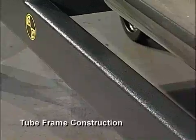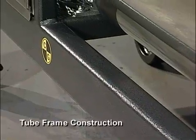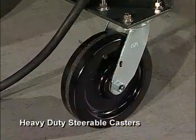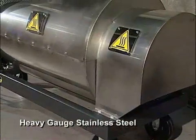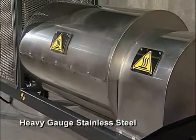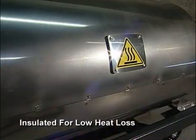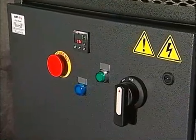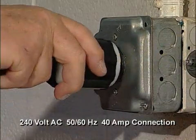The Euro Dry Flux Oven is made with tube frame construction, has a heavy-duty barrel drive motor, and heavy-duty casters. The heater enclosure and rotating barrel are made with heavy gauge stainless steel and insulated for low heat loss. Power is supplied via a standard 240 volt, 40 amp, single phase connection.